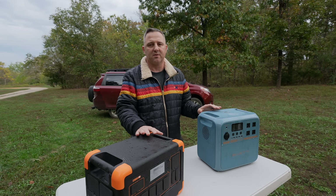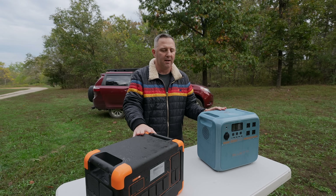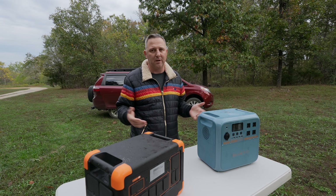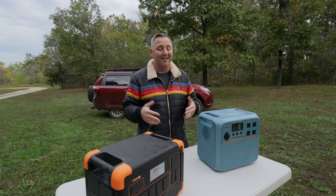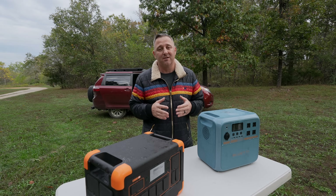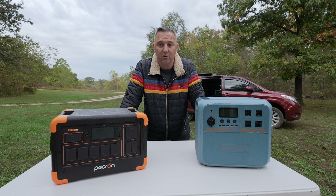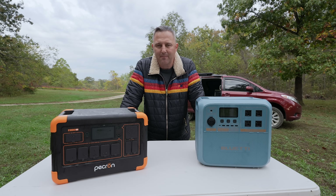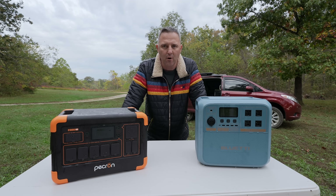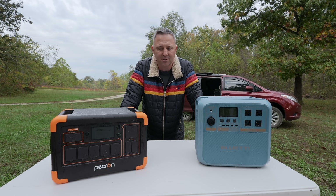I spent all of this week freezing, testing, and refreezing these batteries to try to answer a question that I feel like everybody is asking about these two batteries right now: is one better than the other? The results were actually very surprising. Before I get into the results, I want to tell you exactly how I ran my tests so you can either recreate them or imagine your own similar scenario.